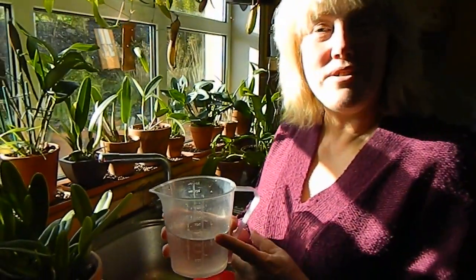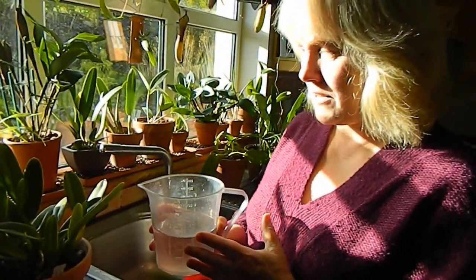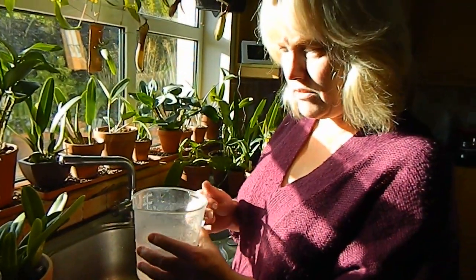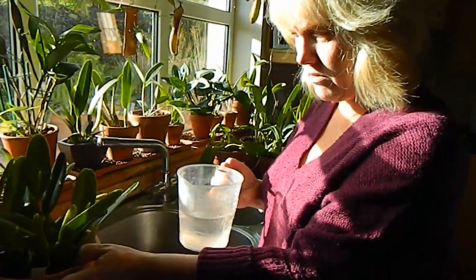So the water goes in the microwave — just say two minutes to take the chill off. Then I put about half a litre of that warm water, which has the feed in, into a separate jug, and I'm going to use this to water this particular orchid.